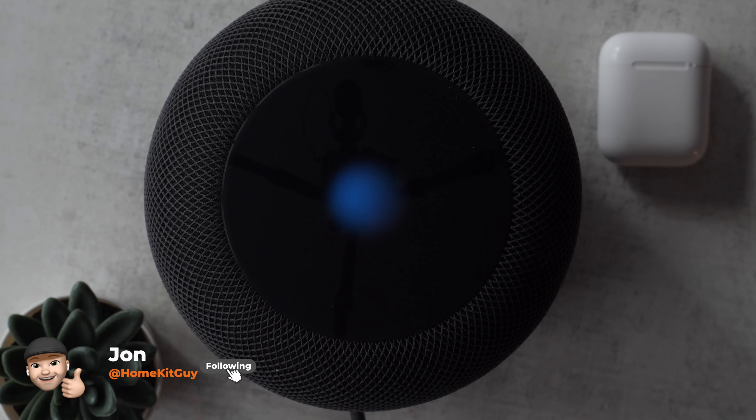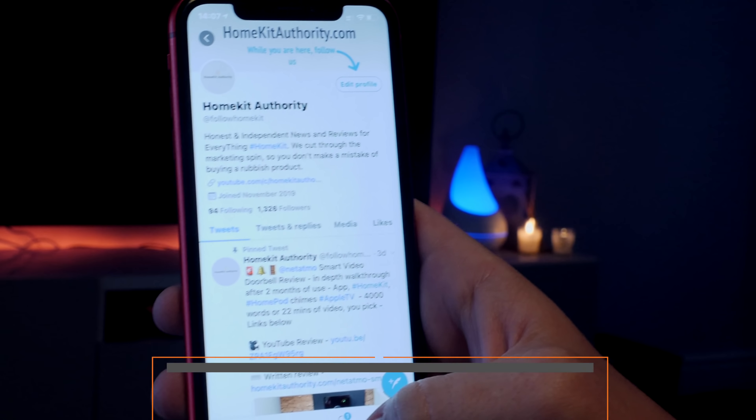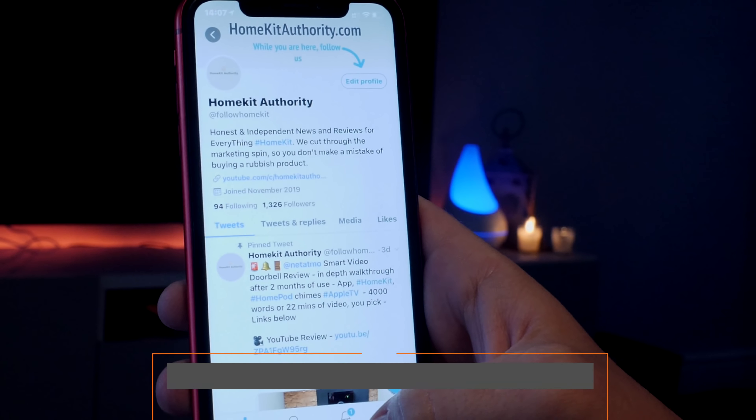Welcome back, my name's John. This channel is dedicated to everything HomeKit — news, reviews and tutorials. If you're new here and you're into HomeKit or thinking of getting into HomeKit, don't forget to subscribe to the channel and hit the bell button to be notified when new videos come out. Also don't forget to check out our social channels at Follow HomeKit on Instagram, Facebook and Twitter.